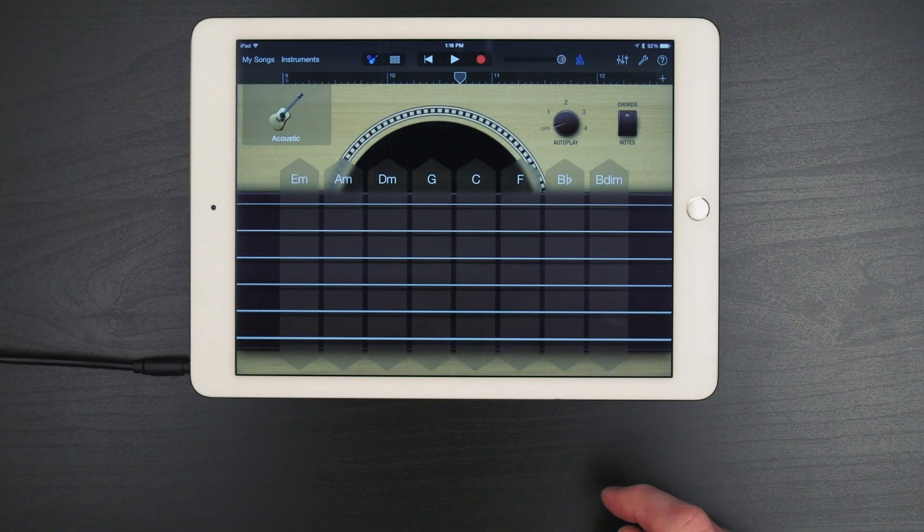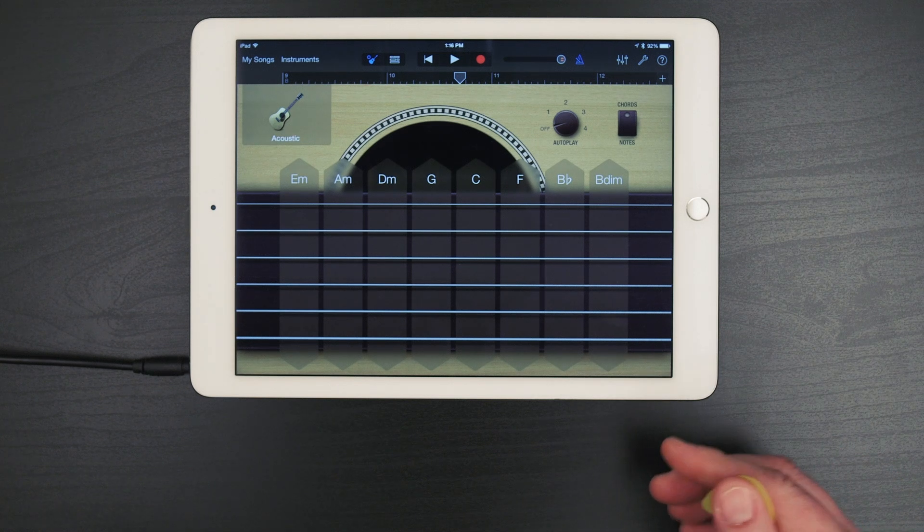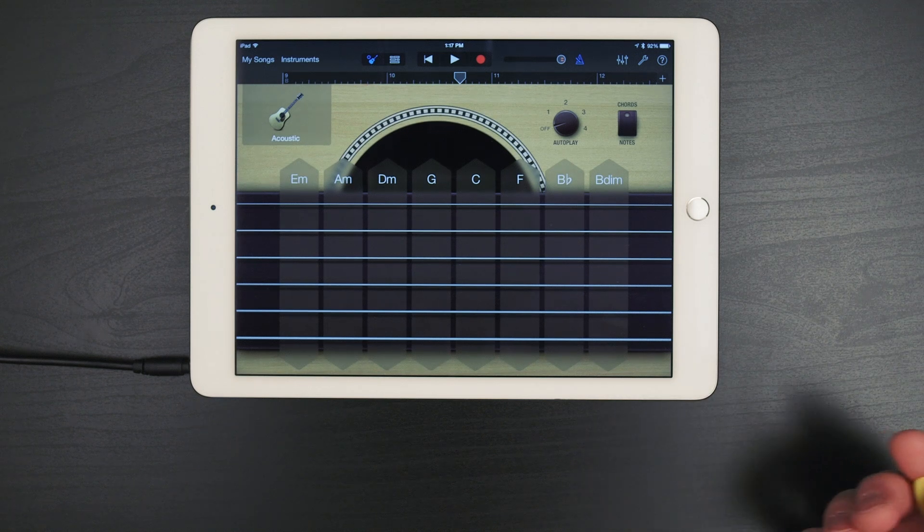Apple's GarageBand for iPad and iPhone is a very well-known music creation app. Some say it's the most installed music app on the planet. So here's what we love about GarageBand and why it's a must-have.